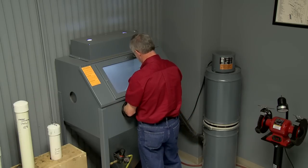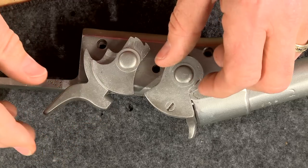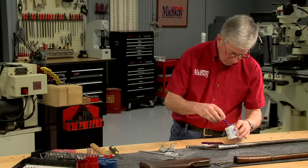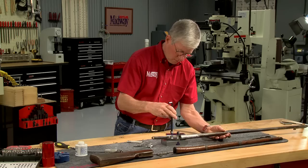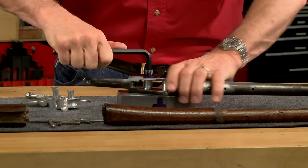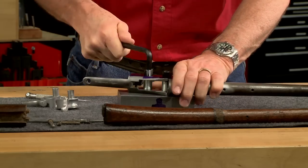Since I want to cut away enough of the receiver to show how the inside works, but not so much that it won't stay together, I coat the receiver with Dykem and scribe the areas to be cut. Then I bolt the barreled action to a shop-made fixture. These spacers prevent crushing the receiver.